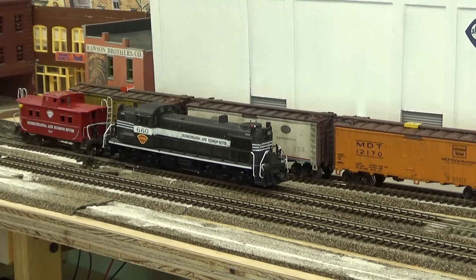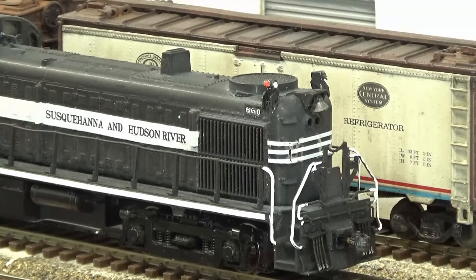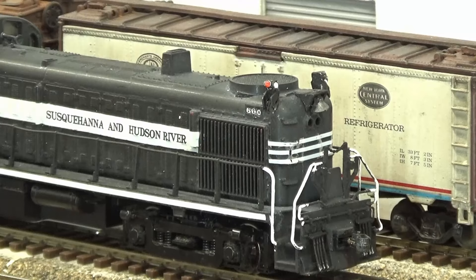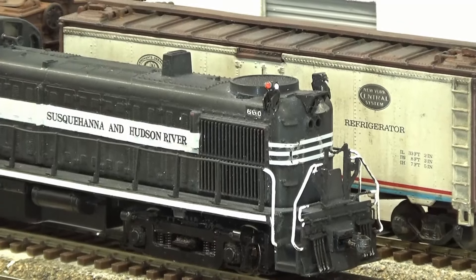I think I finally achieved the look on engine 660 that I was trying to get. On the head end here I took the bell and painted it with Tamiya XF-56 metallic gray. And on the glad hands of the MU hoses and air hoses, I painted them with Tamiya XF-16 flat aluminum — that made these pop out. And I painted the handrails white. I think now we've got the look that I wanted, and this is how the rest of the fleet is going to now be detailed and painted.